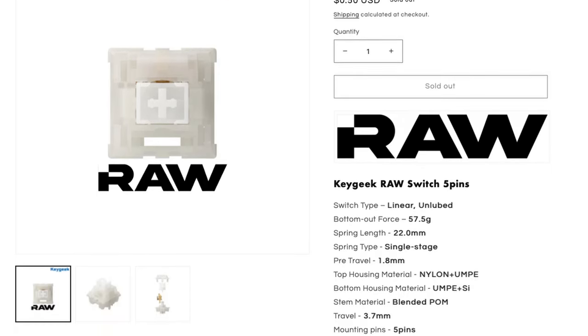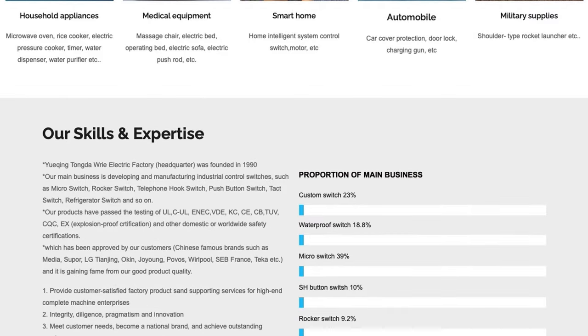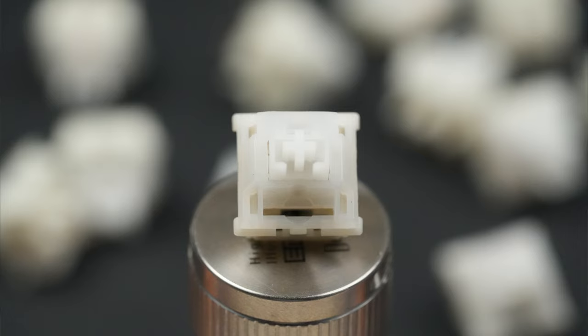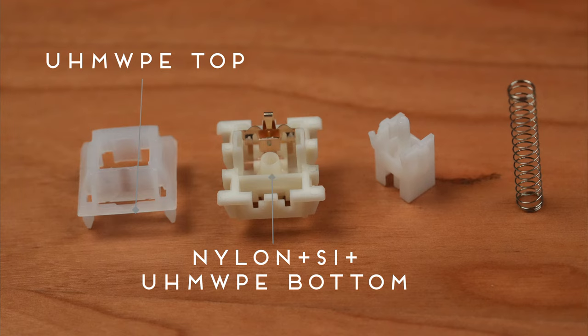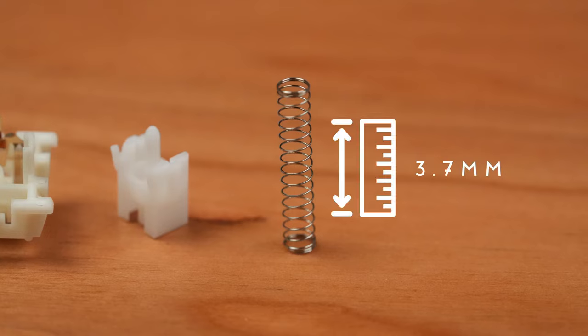First up is the switch that started it all, the KeyGeek RAW. I hadn't heard of KeyGeek before the RAW switches, but after doing some research with some help from Lester over at Pantheon Keys, KeyGeek is the microswitch subsidiary of Yue-Geek-Tongda, a microswitch manufacturer that's been in business since at least 1990. The KeyGeek RAW is a long-pull linear switch with an UHMWPE blend top, a nylon, silicon, and UHMWPE blend bottom, and an L2 palm blend stem. It has a 22mm long single-stage spring with a 57.5g bottom-out and total travel of 3.7mm. I'll be doing a full review of the KeyGeek RAWs to talk about some of the more interesting aspects of the switch, but let's go to a stock typing test.